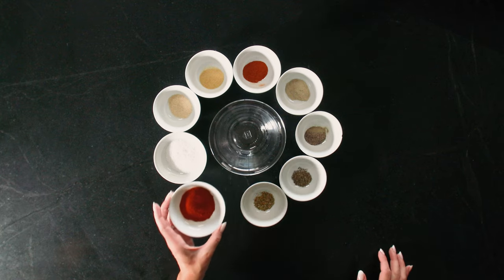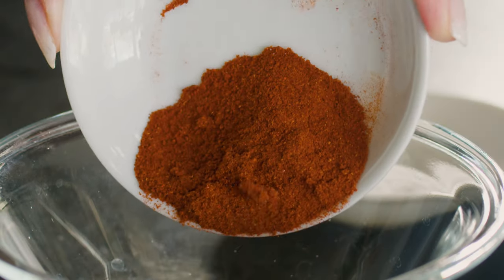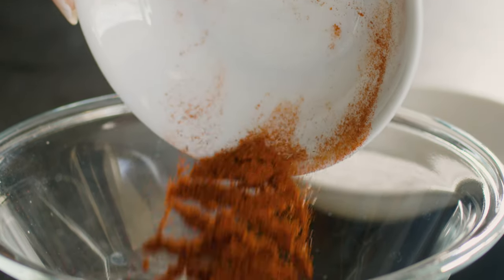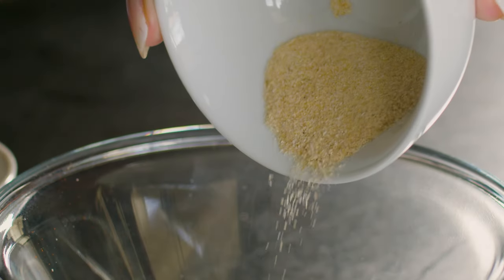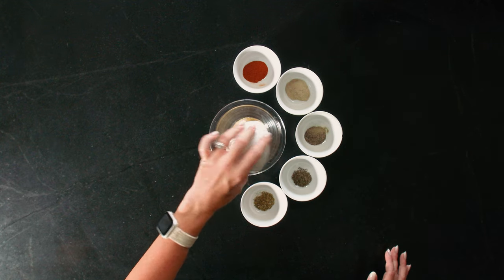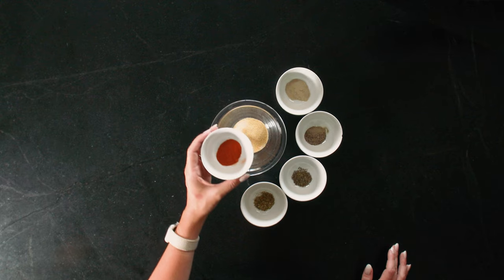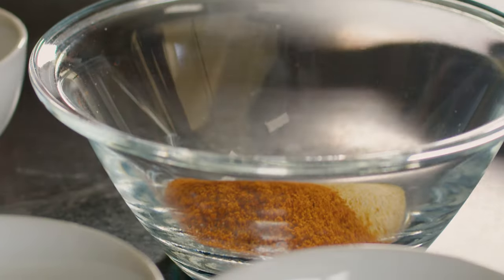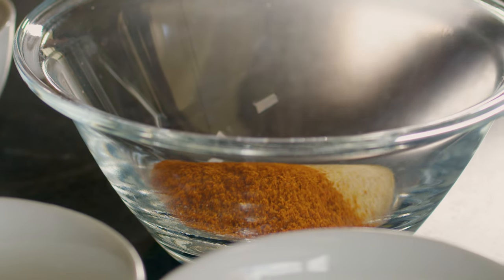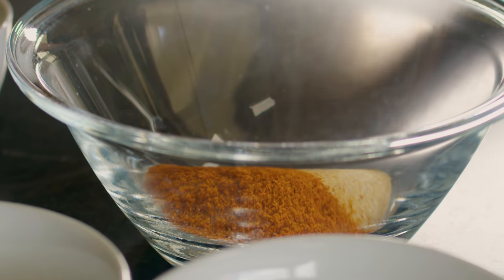I'm going to start by making my homemade blackened seasoning. This is as easy as combining all of the ingredients into a small bowl. I start with a tablespoon of smoked paprika, two teaspoons of salt, one teaspoon of onion powder, and one teaspoon of garlic powder. I also add in a full teaspoon of cayenne pepper. This makes for a pretty spicy rub, so if you're somebody that is a little bit nervous around heat, you can cut the cayenne in half and not have quite as punchy of a blackened seasoning.